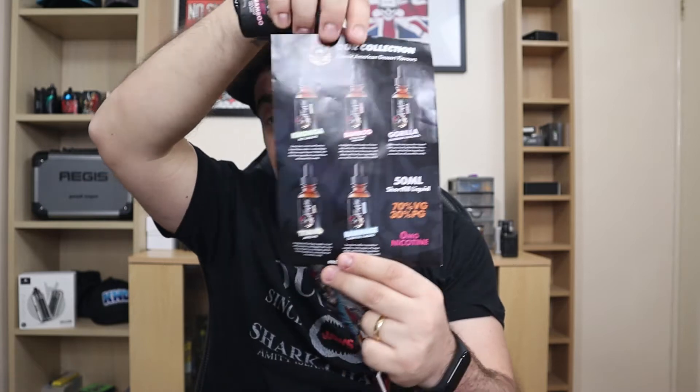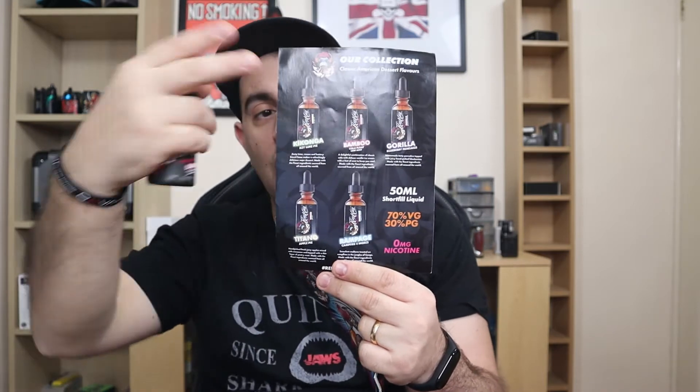It's a comic, it says issue one. I presume they're gonna have more in the future. They also sent me this menu profile card, so I have all the flavor profiles without having to check my phone — I do love that. They sent me coasters, they sent me magnets, they sent me pins. They sent me a lot of stuff.